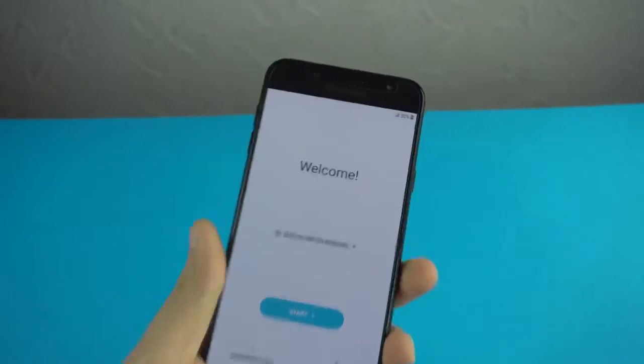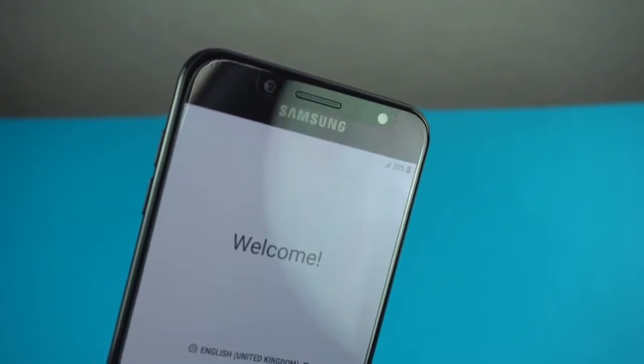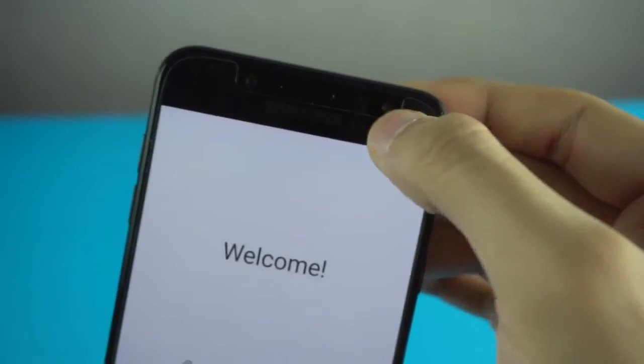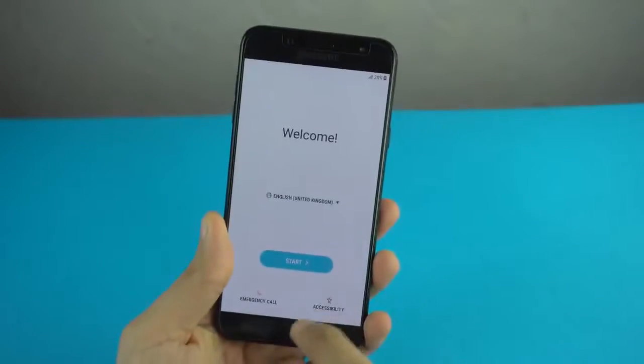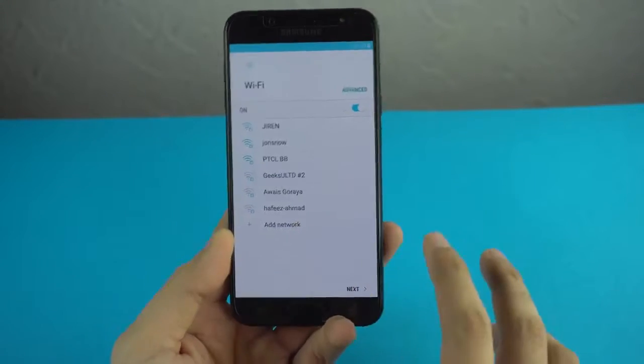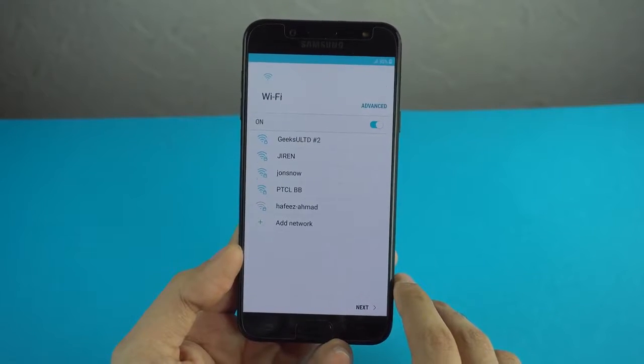One thing I noticed is the front-facing flash — this is actually the first Galaxy C series phone to have a front LED flash, and you can see it right here. I'm going to quickly start the setup, and I'm pretty sure this is the latest UI similar to the Samsung Galaxy S8 or Note 8.